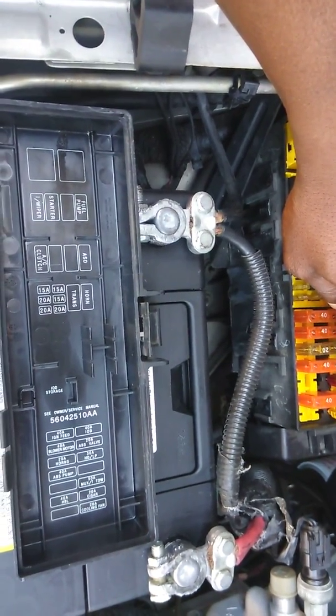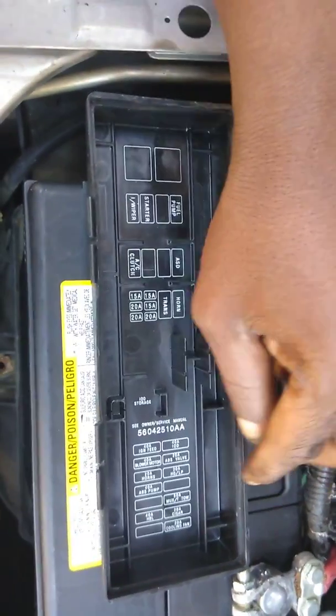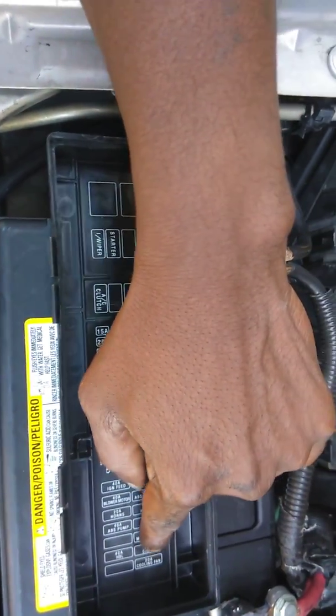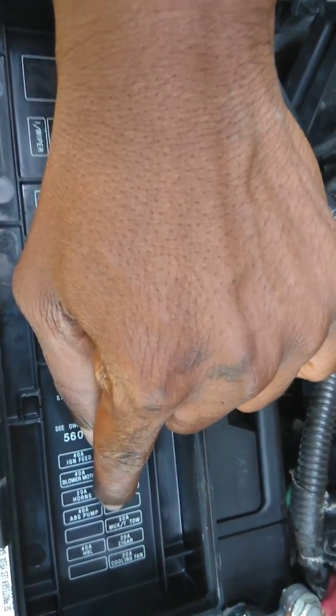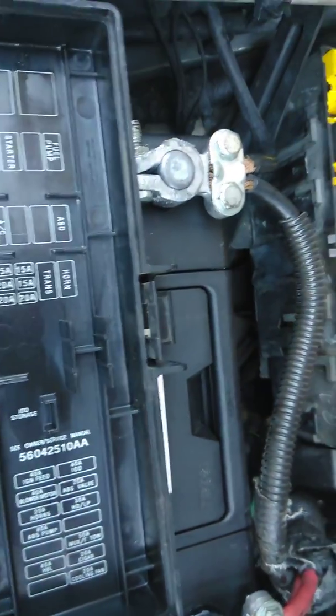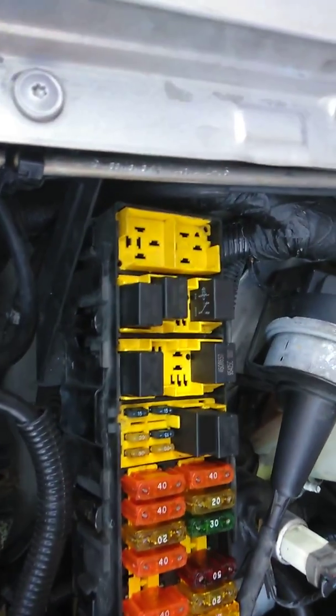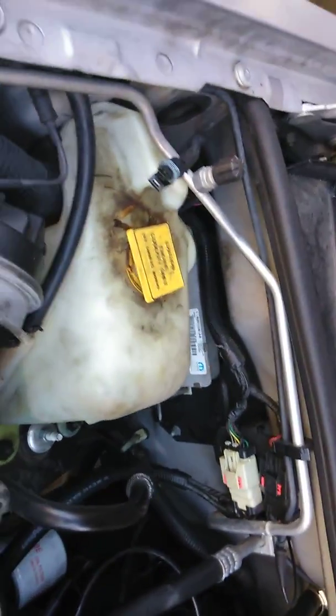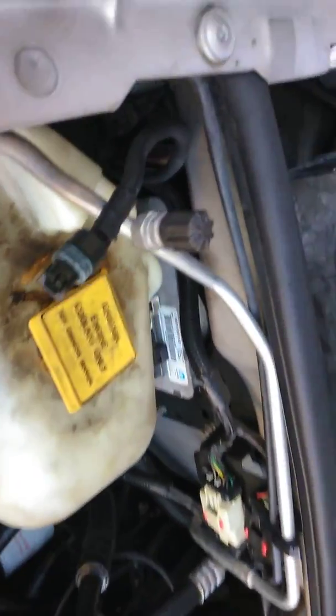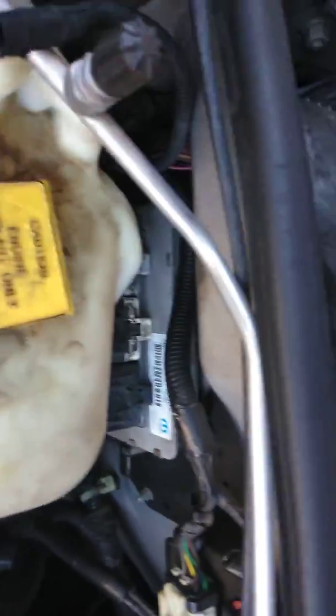I checked all my fuses, I checked all the relays, everything. I went through the wire harness and checked my computer. The computer is here in the back, right behind the coolant reservoir.